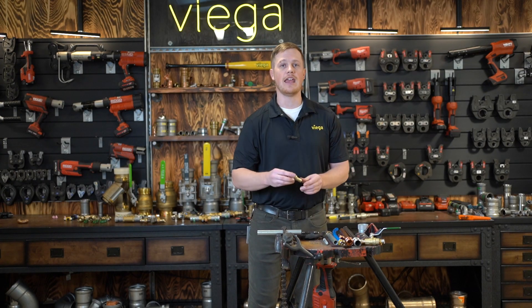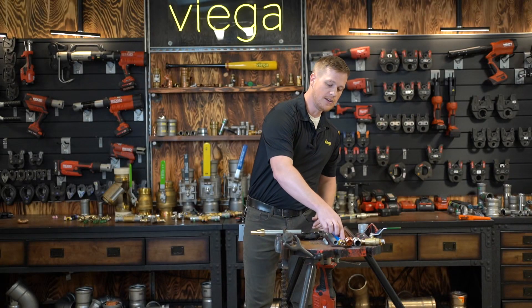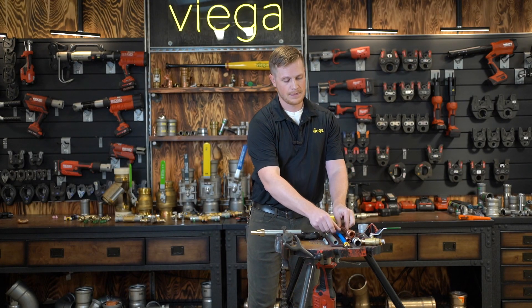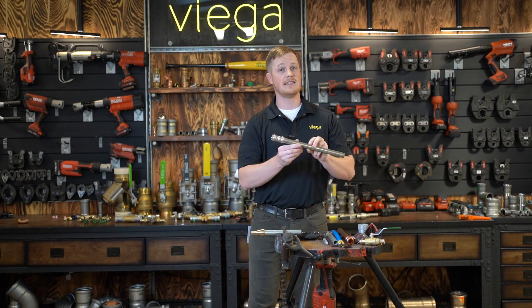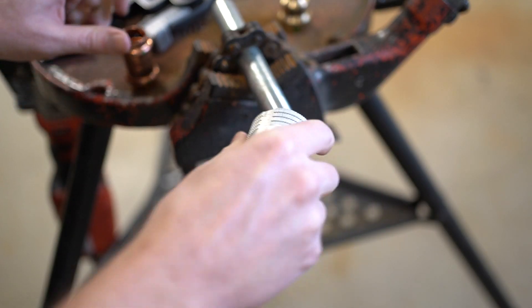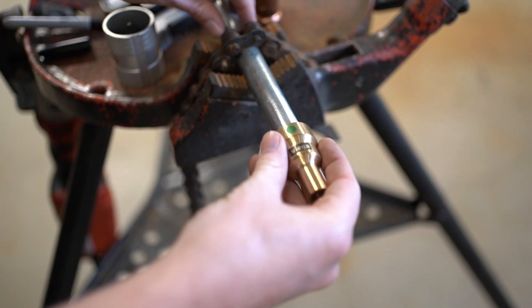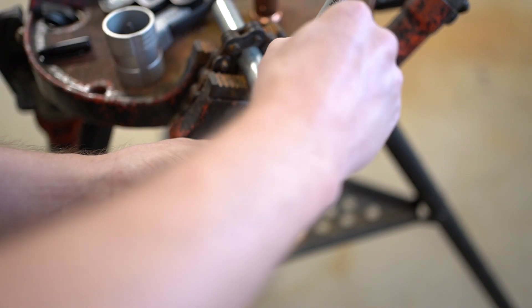In the field, we've all encountered galvanized water pipe that needs to be repaired or replaced. At VEGA, we have introduced a bronze fitting to go from iron pipe size galvanized to copper tubing size. This can be used on copper pipe, stainless steel pipe, or even hex. We do not connect galvanized pipe directly to copper due to galvanic corrosion. With VEGA's bronze transition adapter, we can go from iron pipe size to copper tubing size.